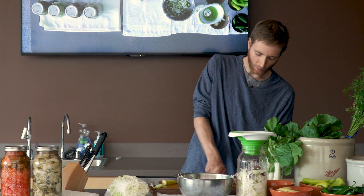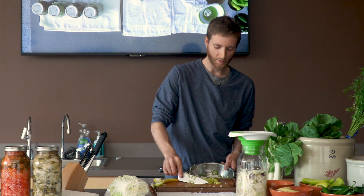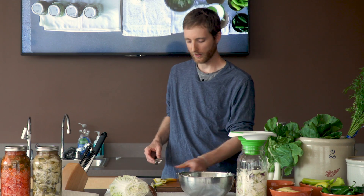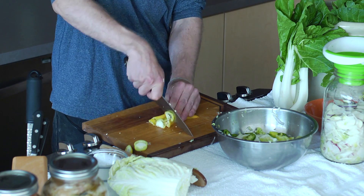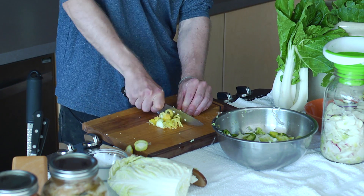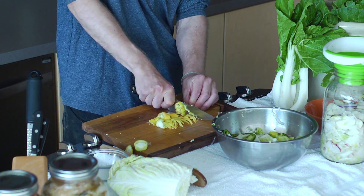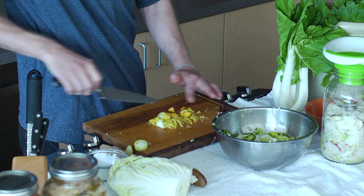Temperature is another really important thing to consider when you're making any type of ferment, kimchi especially. In the hot summer around here, it can get up to 90 degrees for an entire week. As anyone who's studied chemistry knows, a rise in temperature means a rise in the speed of the reaction also. So if you're fermenting in a hot place, you want to keep an eye on your ferment because it's going to ferment a lot faster than it is in the wintertime or somewhere cool.